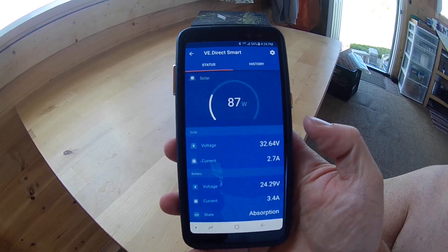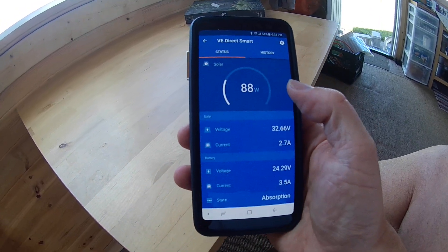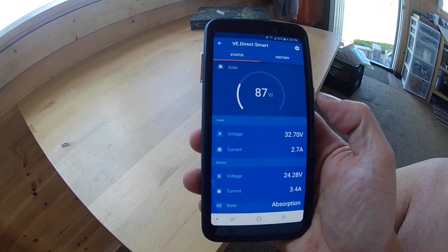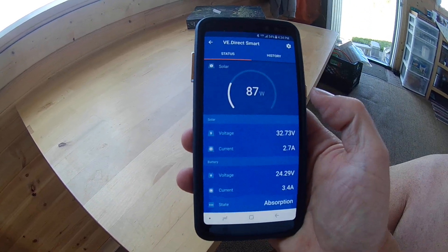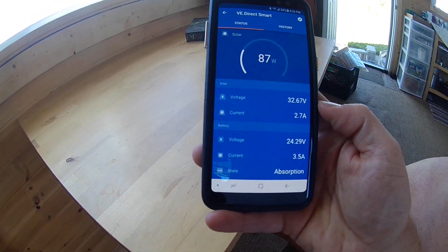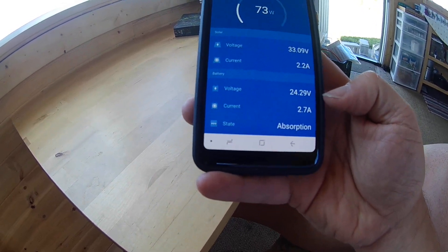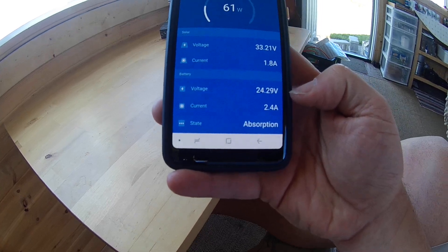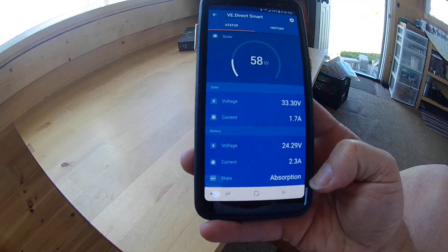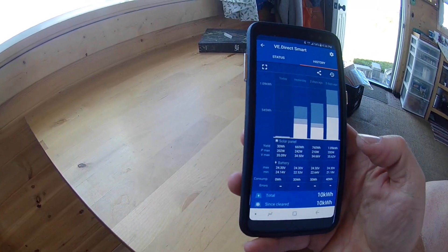Right here you can see that although it's a 285-watt panel, because I don't need as much power and the batteries are fully charged, it's pumping out 86 watts right now. It gives you live updates of the voltage and the current amps. It also tells me the state of the battery, showing its voltage right now and the fact that it's in the absorption phase.